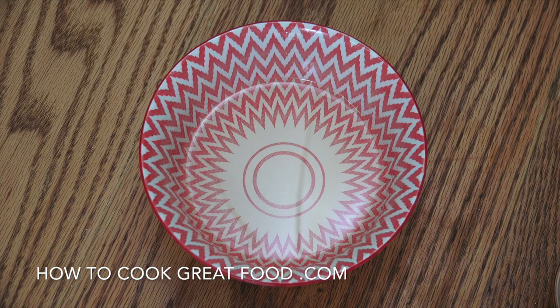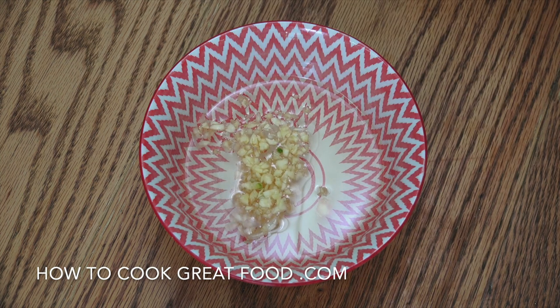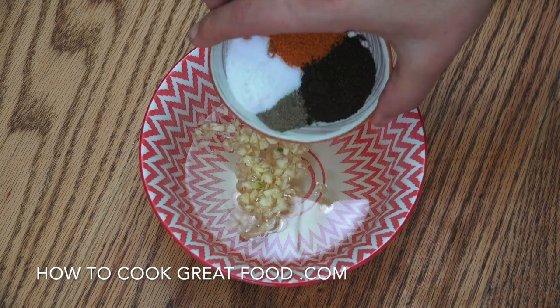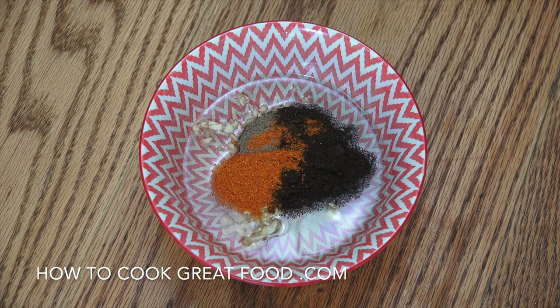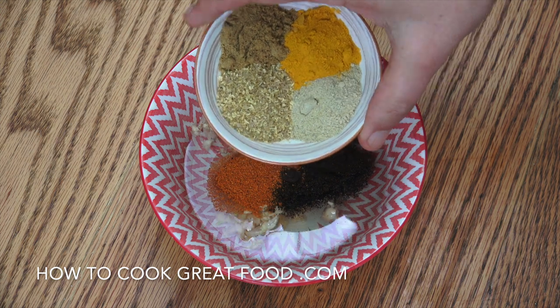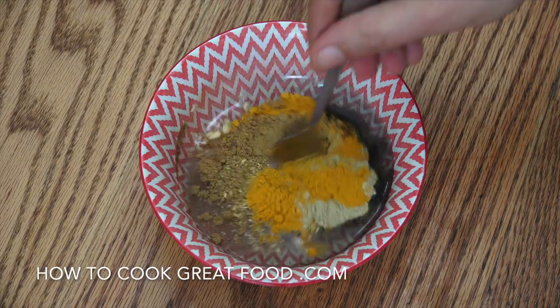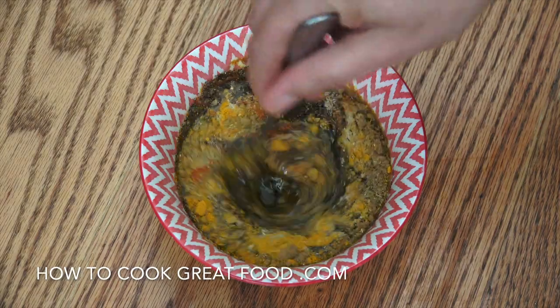So here we go — the salt, pepper, chilli, and black lime powder, then the turmeric, green cardamom powder, coriander, and cumin. Give that a little mix and we can move on.